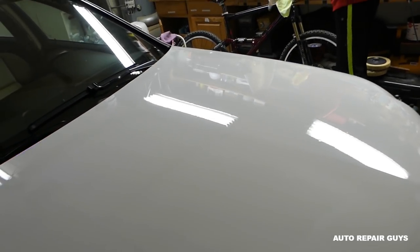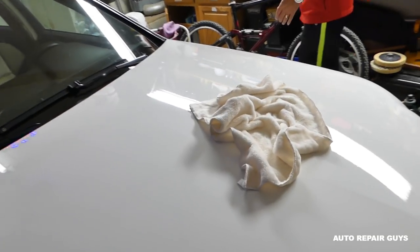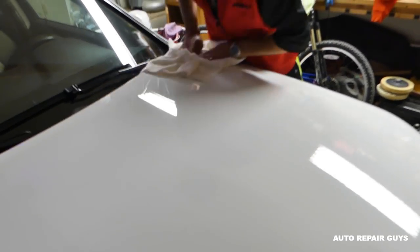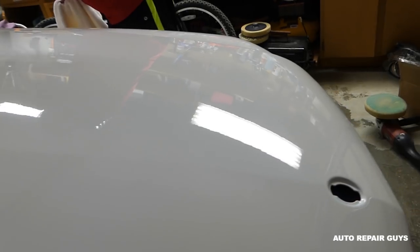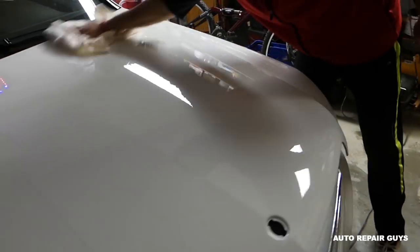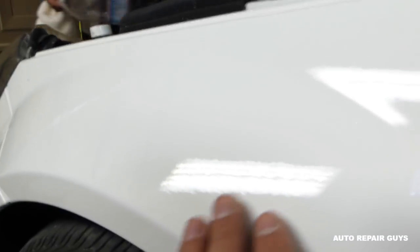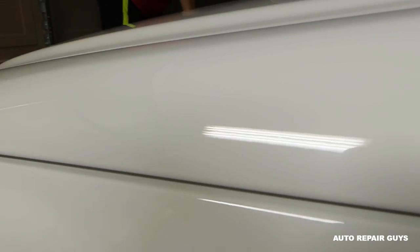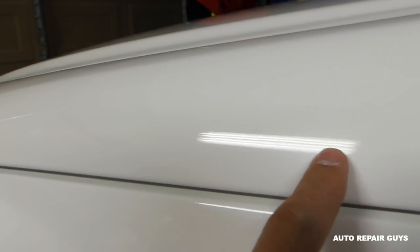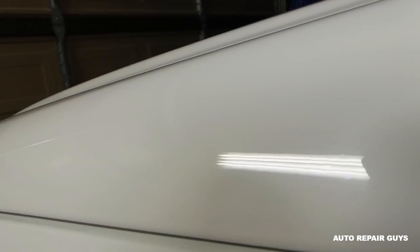Now we're going to get clean microfiber towels and clean everything we did so far. Rub it really well and make sure you don't have any greasy spots. We'll take it into the sunshine so you can see the result. On the fender at a specific angle you can still see orange peel, but check out the hood — you can see the reflection of the light in a straight line. Look at the contamination on the fender compared to the hood: no contamination here anymore. It's like glass.